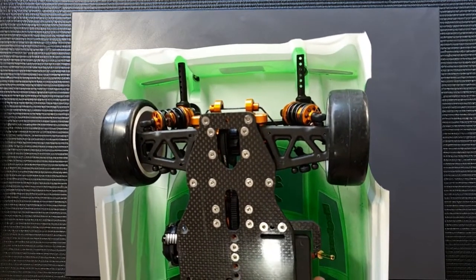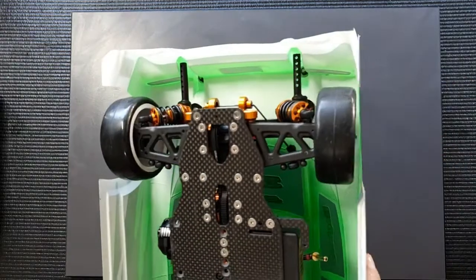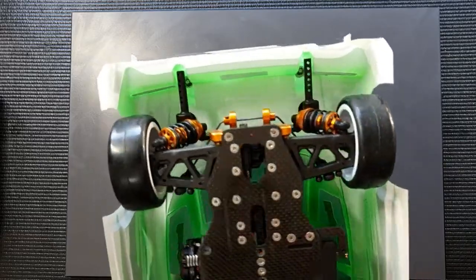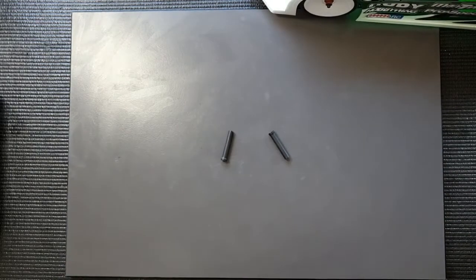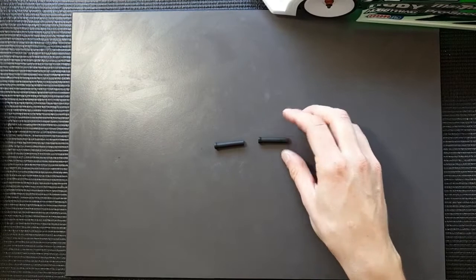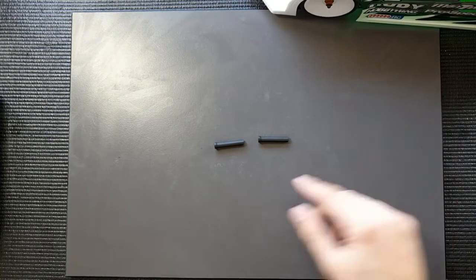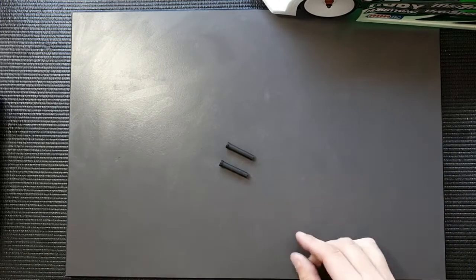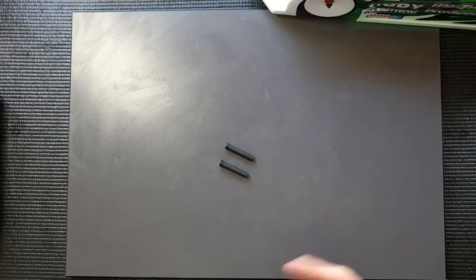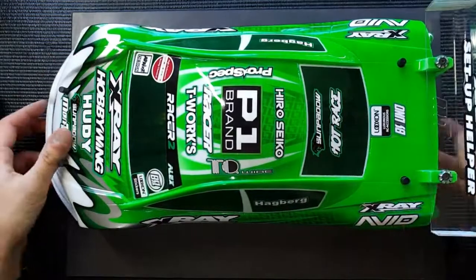You can see here I'm using the offset body posts for the T4, which comes in the kit, and they fit perfectly into the slots on the Racer 2 body which I have here. You can also use these posts from the NT1 — they are optional body backstops which are purposely made for staying in this position on the car. They have no holes in them; they're quite nice as well. I'm presenting the part number in this post.